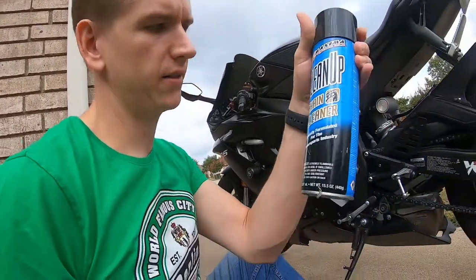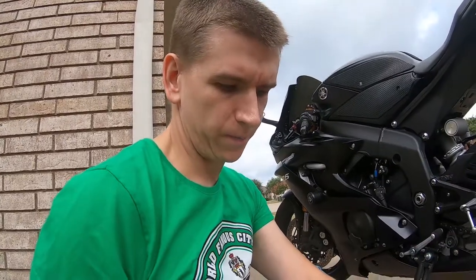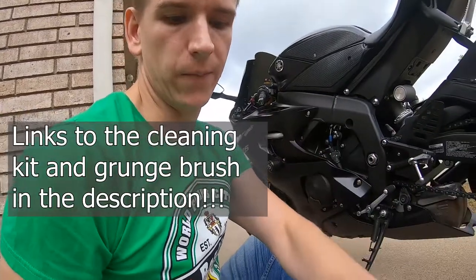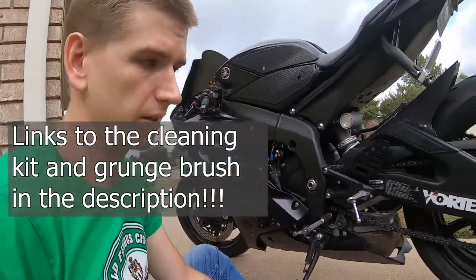First things first, we're going to use a chain cleaner. You can get a kit — I've got this Maxima chain cleaning kit. It comes with a cleaner, multi-purpose penetrant lube, some rust treatment, and a good chain wax. I've also got my grunge brush to use for scrubbing on the chain.